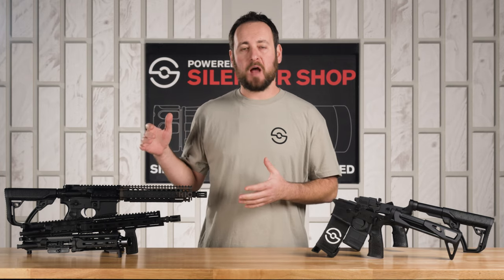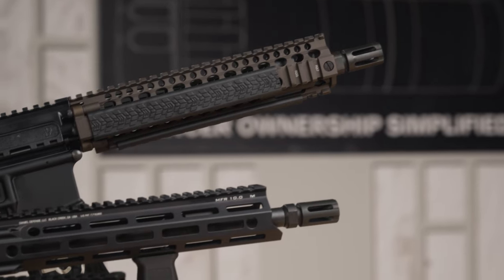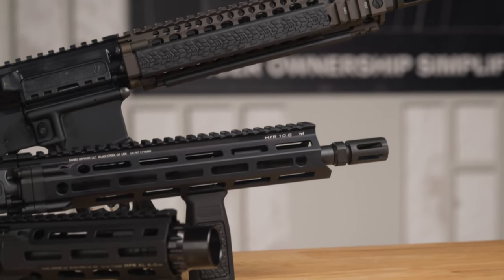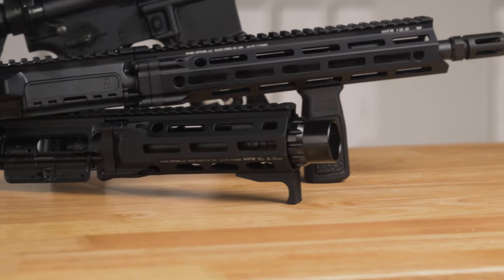When choosing a complete upper receiver, there are three options: 5.56 and 300 Blackout. Up top is the Mark 18, a 10.3-inch 5.56. There's the V7S, an 11.5-inch 5.56, and then the 300 Blackout PDW, which is a 7-inch 300 Blackout.